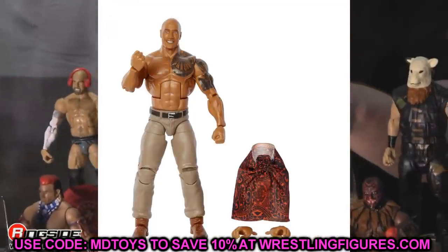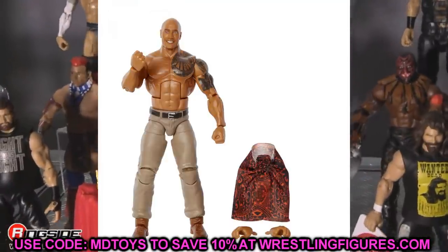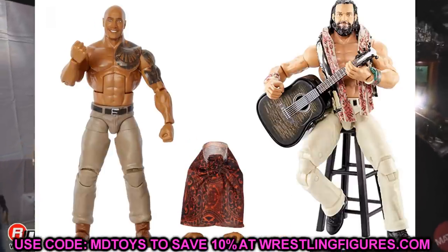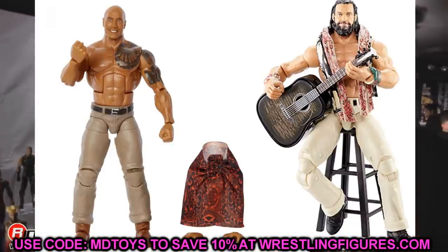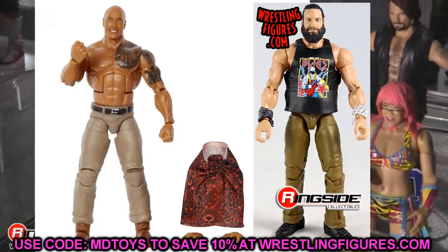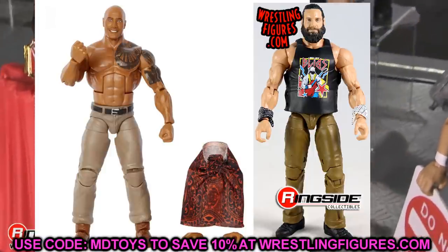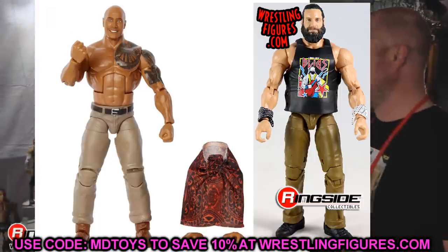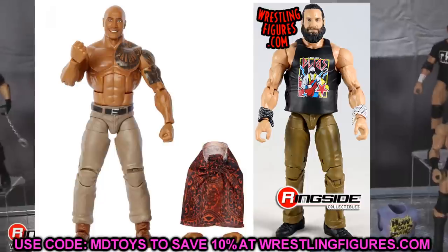Next is the Hollywood Rock figure — a re-release and repaint of the Elite 81 Rock. They gave him the sweatpant mold, which is absolutely ludicrous. I think you should torso swap this onto an Alias Elite — I literally watched this movie recently and his pants look more like the Elite 85 Bray Wyatt, not jogger-type pants. Just take the Rock and torso swap it onto an Elite Alias; that should fix the height and look better. The color won't be exact but it's better than what they gave him.